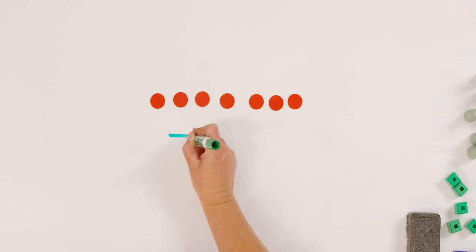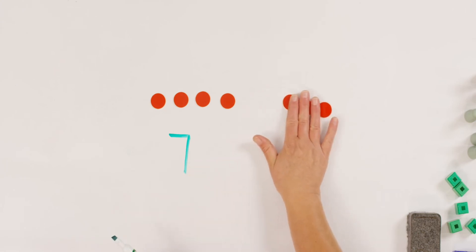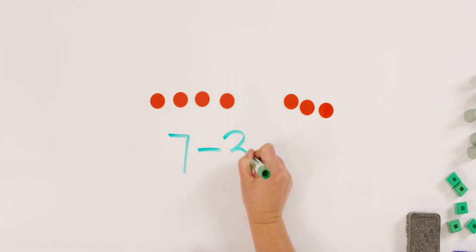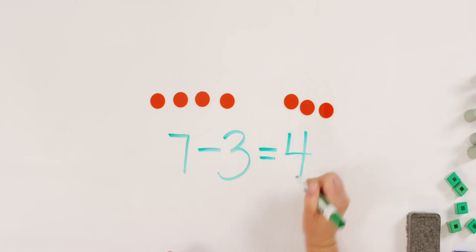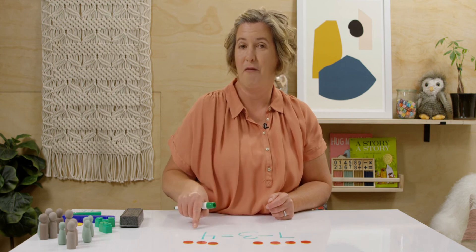Let's write it together. I'm going to put them back so we can see. What number did I start with? Seven. So let's write seven. Do you remember how many we took away or I shared with my brother? How do I show that on my paper or on my board? Yes, take away or minus three. And how do I show how much I have left over? Equals four. Seven take away three equals four.